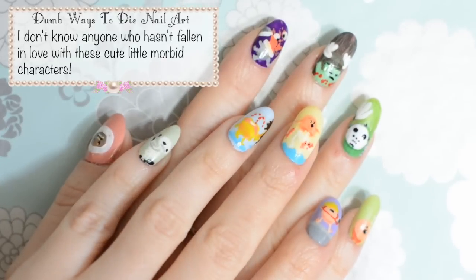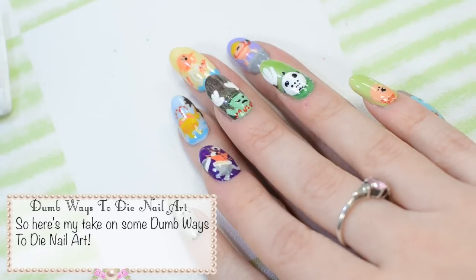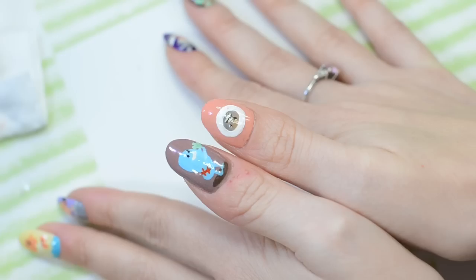Hey Besties! I don't know anyone who hasn't fallen in love with these cute little morbid characters lately. So here's my take on some Dumb Ways to Die nail art.